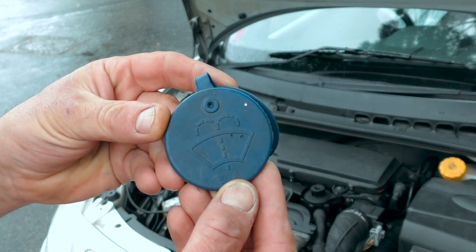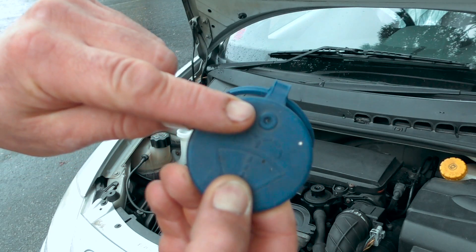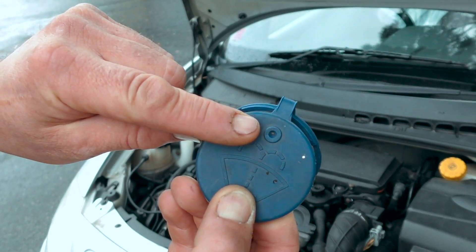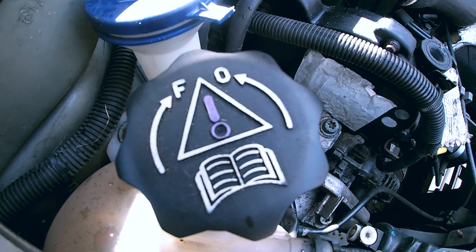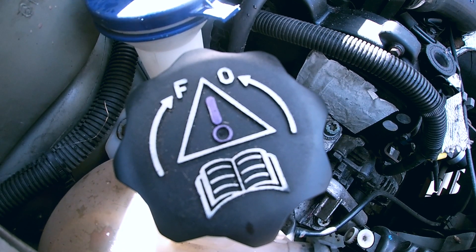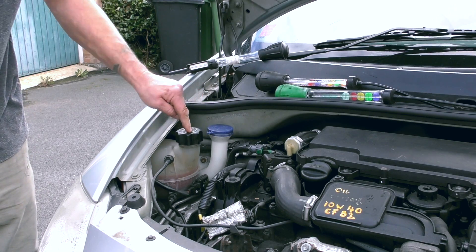Unlike this cap here, which needs to be vented. It has a few holes in here to make sure that the pressure is equalized in the container when you're drawing fluid out of it. Now this one here is in French - it's F and O, with an exclamation mark and a triangle and a book, which would indicate that you go and read the manual.